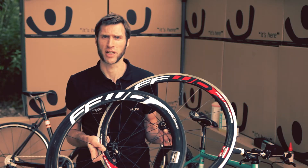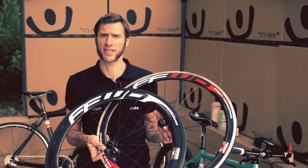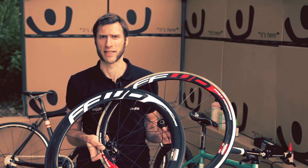Hi, I'm Dale from the Wheels, Tires and Training Buying Team. Today I'd like to introduce you to a couple of wheels from Fast Forward: the F4R alloy carbon clincher wheel set and the F6R full carbon clincher wheel set.